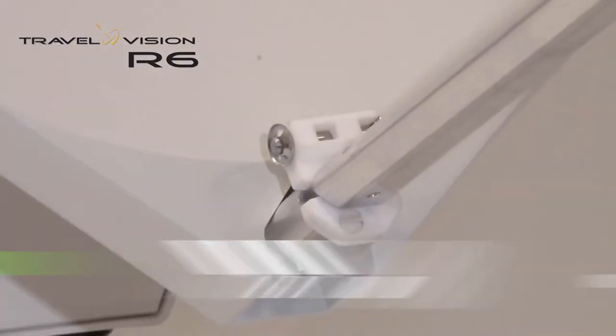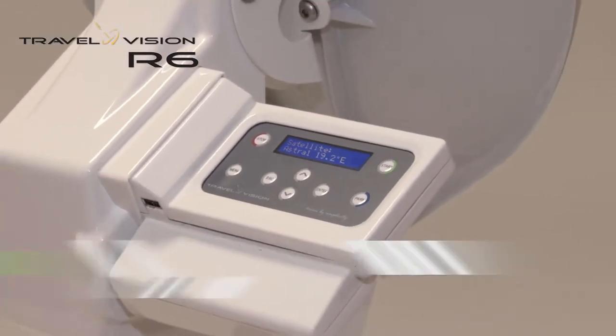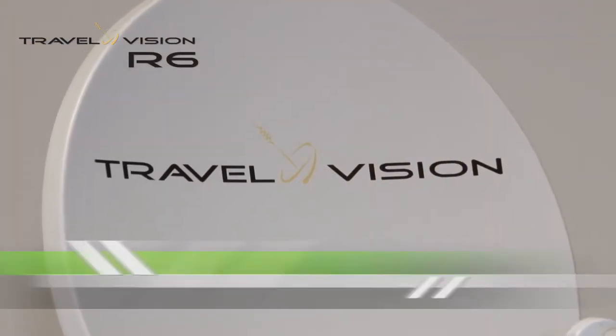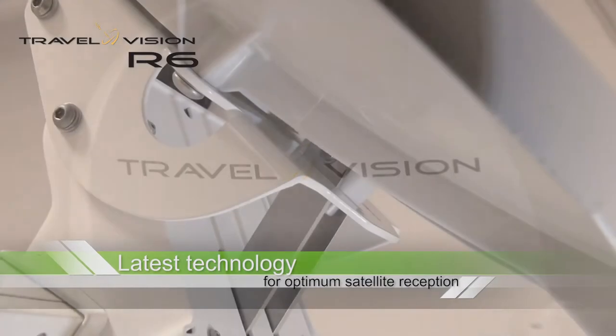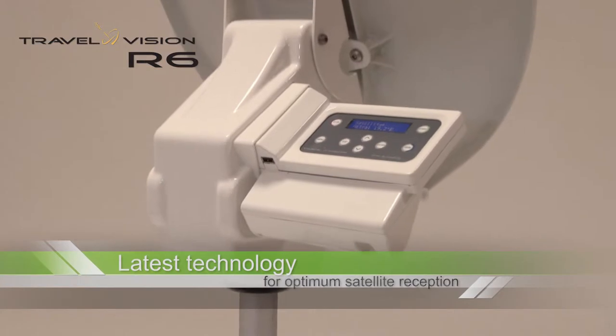The R6 is a fully automated mobile satellite antenna. It is very user-friendly, easy to operate, and can be connected to your tuner with just one cable. The system is equipped with the very latest technology in satellite recognition and offers you a perfect reception in HD quality.